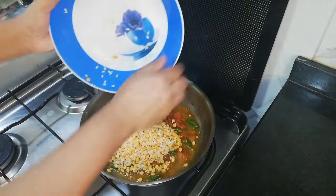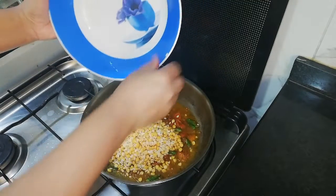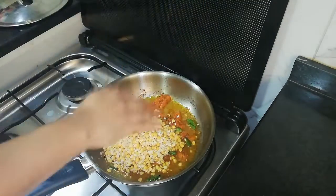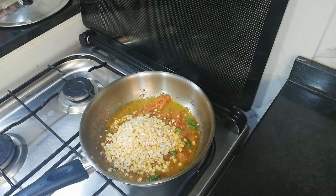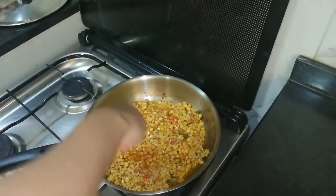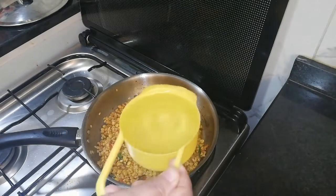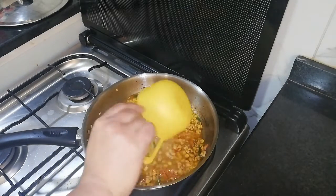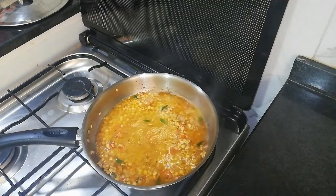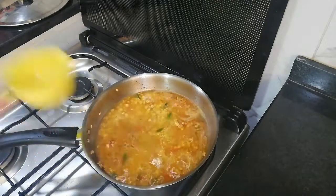Add 3 to 5 minutes to cook for 2 hours, then add 3 minutes to cook. Add the beef and cook for 3 minutes.